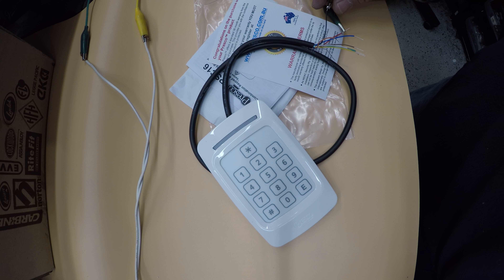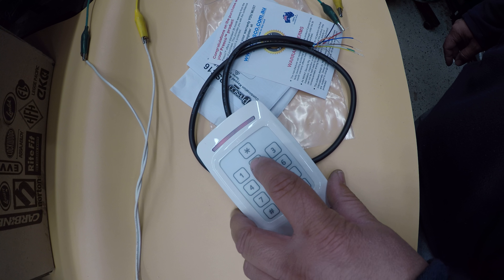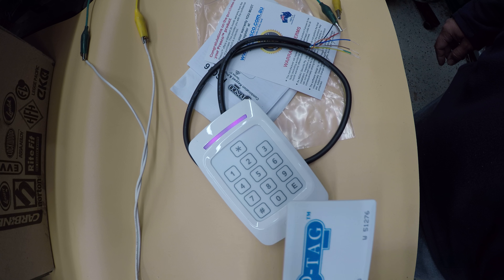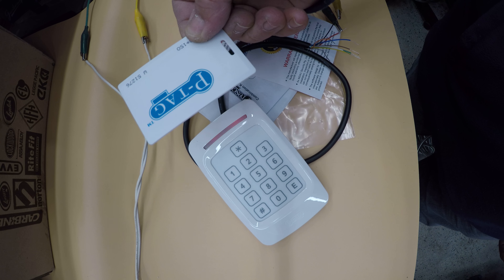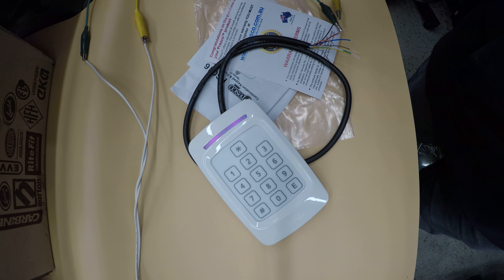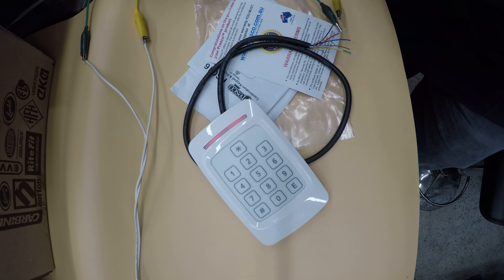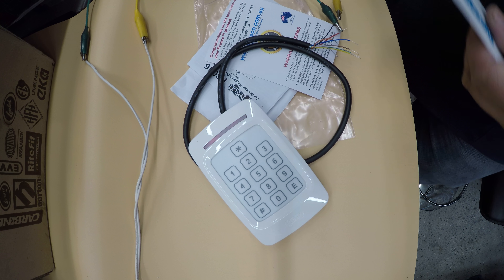Now we've got all the specs out of the way, let's power it up. We're on red - it's got no controller hooked up so I'm not expecting much. It's reading quite a distance - I'm probably about 50mm away from it and it's reading at that distance, which is pretty cool. Fast swipe, slow swipe, swipe from the side - it's reading quite well. I put a big lock in front of it and it doesn't read through that, but it's got a good range on it which I like.